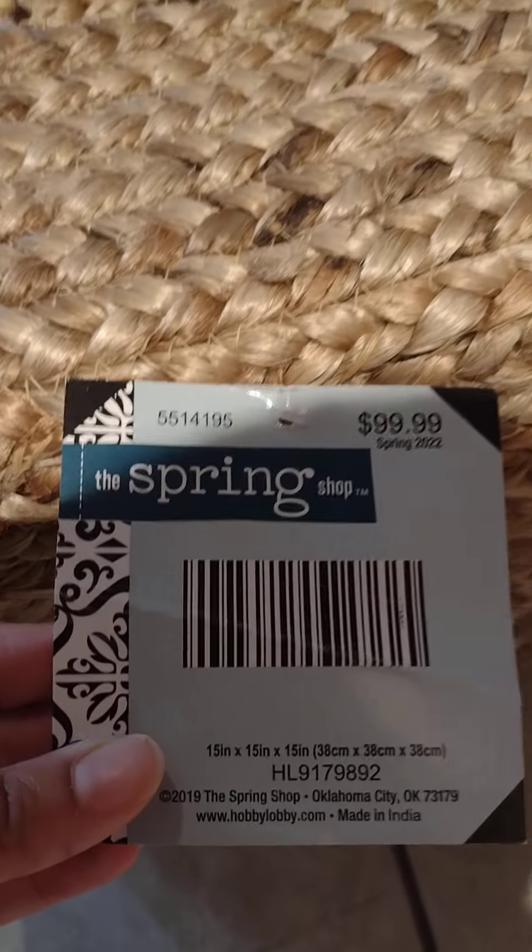I got this ottoman — this one was originally $99-100 and I got it for $25. I really liked it. It's a squared one and it's like a jute material.